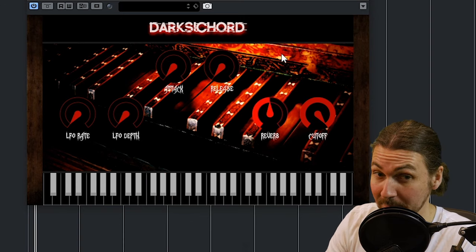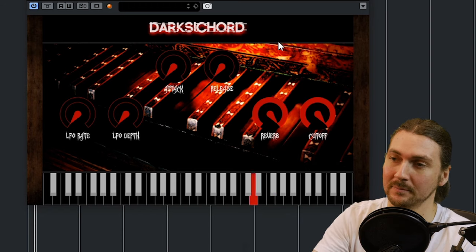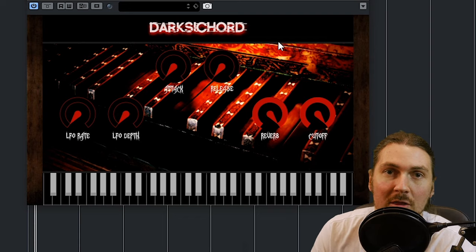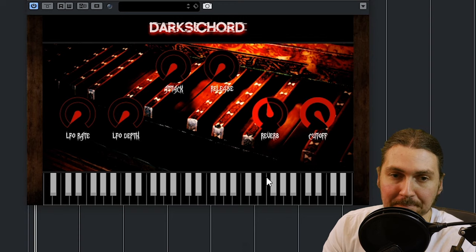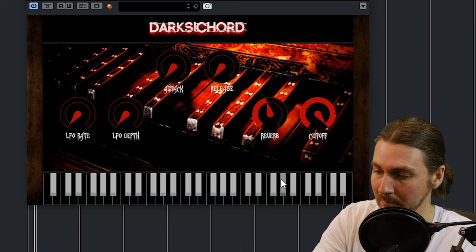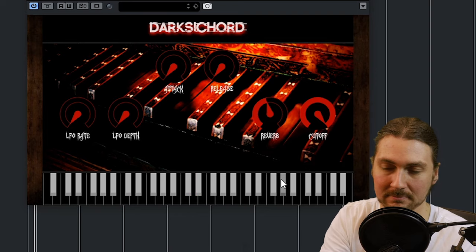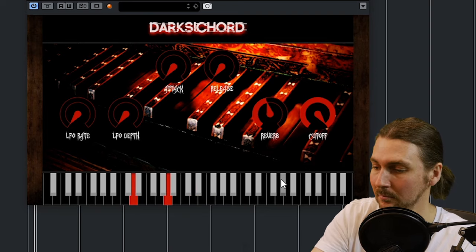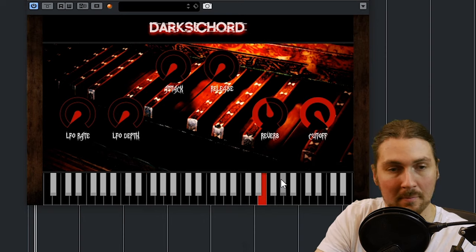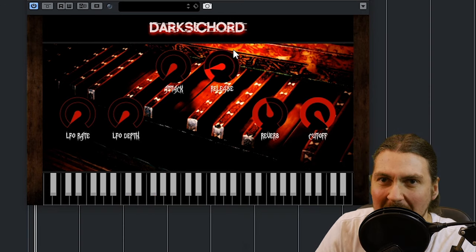But then you can add reverb — add a lot of reverb. It's a little bit short for me, I'd prefer a longer reverb. But again, with a lot of these plugins you can use your own reverb. I like it with a little bit of release to really get that kind of horror ambience going.